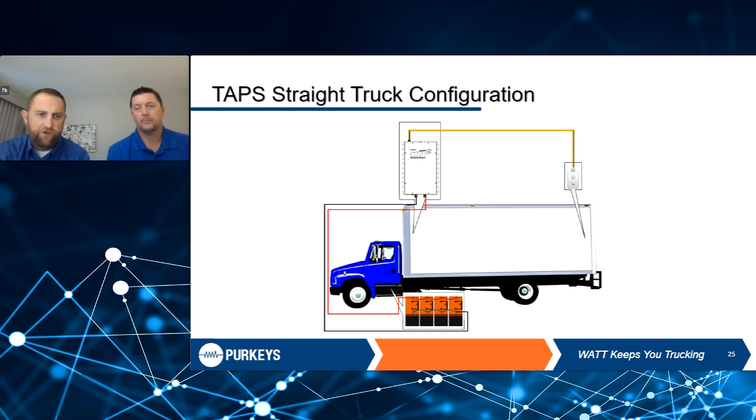One thing to mention on the straight truck — a lot of straight trucks have lift gates too and don't have an auxiliary battery. So running a combination of TAPS with solar is a good option for opportunity charging. Also, in straight truck applications, you don't necessarily have to use it just for a pallet jack — it's a 110 outlet, so you can plug in power tools or any 110-volt device. We've worked with a company that assembles spas on-site and uses it for hand tools and drills, so it's not limited to pallet jack charging.